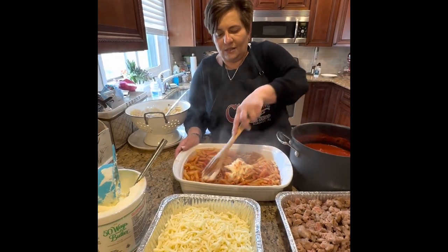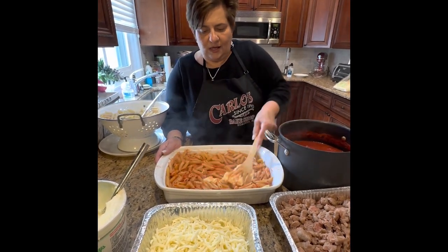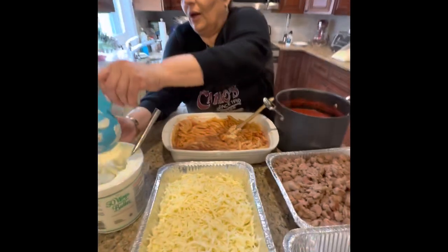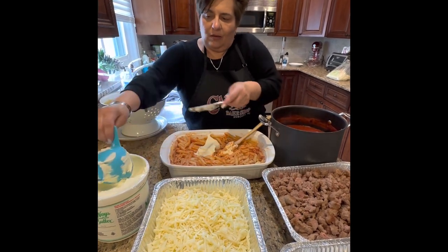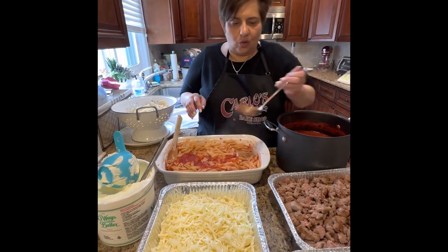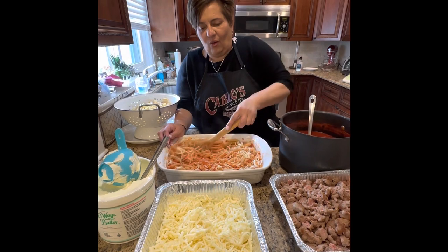I leave the mascarpone out for about an hour so it softens up a little bit, and then it melts right in there — melty goodness from the heat of the pasta and the sauce. See it melting? Now for a half tray I need more mascarpone, so I'm putting in another half cup, making it a full cup and a half total. The creaminess is the key — try the mascarpone! After mixing all the mascarpone in, I'm gonna add a little more sauce and then the shredded mozzarella goes in and on top. We like a lot of mozzarella — can you tell?